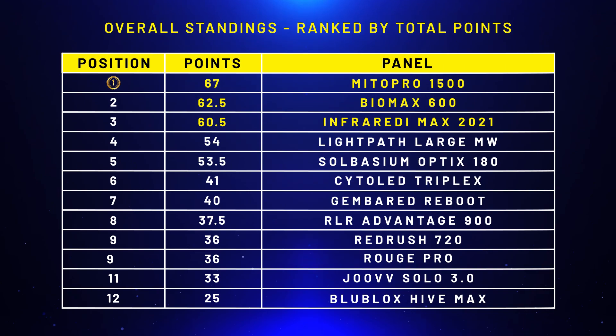Round seven: warranty. Nothing really changes when I update with the BioMax 900 — everything was the same for the 900 as it was for the 600. After round seven, the BioMax 900 is still on top, with the Mito Pro in second place on 62.5 points. Three more rounds to go.